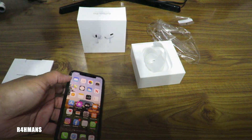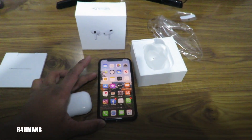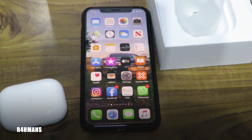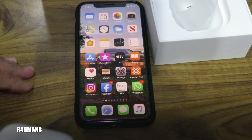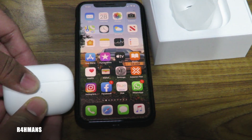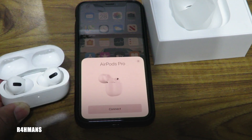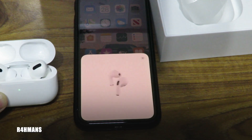So what I'm going to do is get my phone and open it up. So basically this is very easy to connect. If you've got an iPhone — I think it was iPhone 7 and above — all you literally got to do is go next to it, open it, and you'll see the animations come up. So you just literally tap on connect, press connect, and it should show you some new animations.